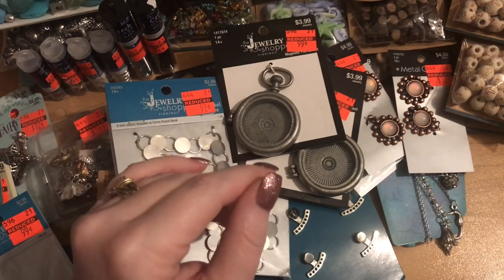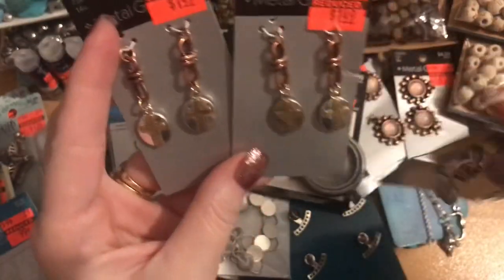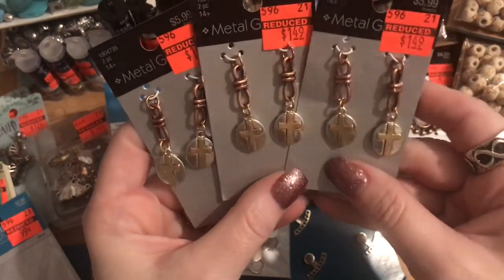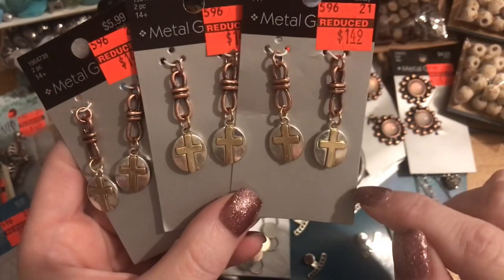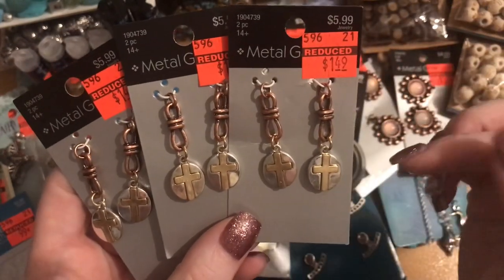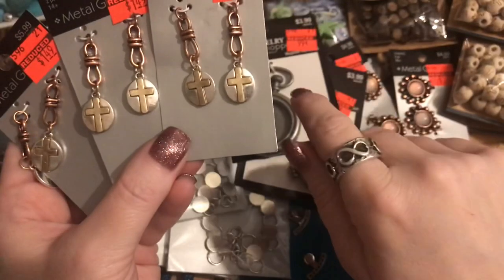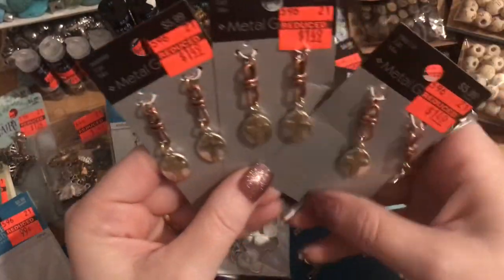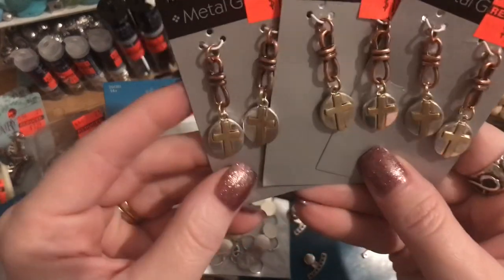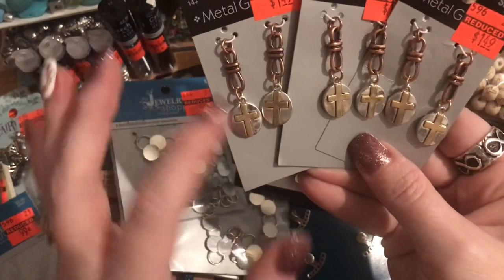I found these really pretty mixed-metal charms and I love that they combine gold, silver, and antique copper. I bought three for earrings, charms, necklaces, bracelets — however I want to use them. If you're not an antique copper person, you can just take that off and use the silver and gold charms, which are beautiful on their own. I always wear silver on one hand and my gold wedding set on the other, and I love that this piece has all three metals.